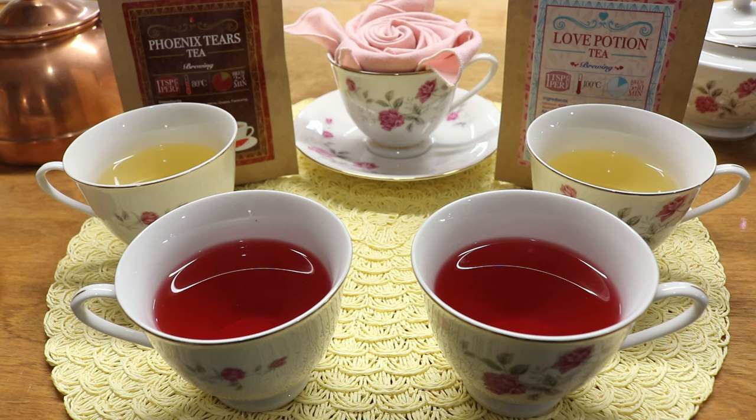The first tea tasting is Love Potion Tea and Phoenix Tears. Phoenix Tears is the yellowy one — it has white tea, peach pieces, apple pieces, grapes, flavorings, and sunflower petals. The Love Potion Tea is hibiscus, apple pieces, rose hips, citrus peel, flavoring, and raspberry pieces. We're going to taste each of these plain first with no flavoring, then depending on the tea we may try a little sugar, honey, or cream.